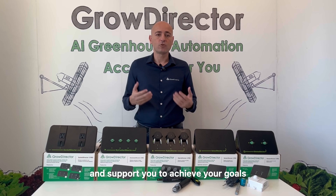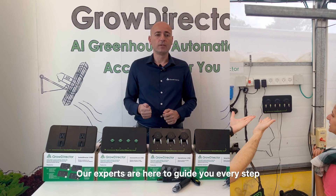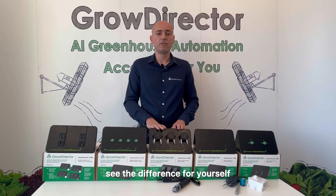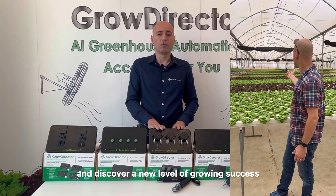We are ready to assist and support you to achieve your goals. Our experts are here to guide you every step of the way, from initial setup to ongoing optimization. But don't take our word for it — see the difference for yourself. Try GrowDirector and discover a new level of growing success.